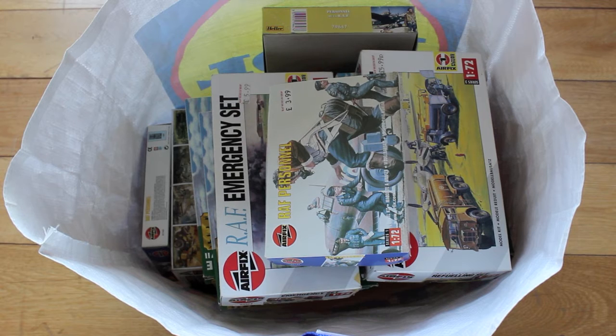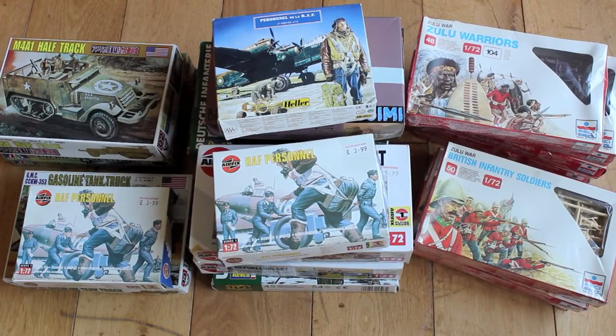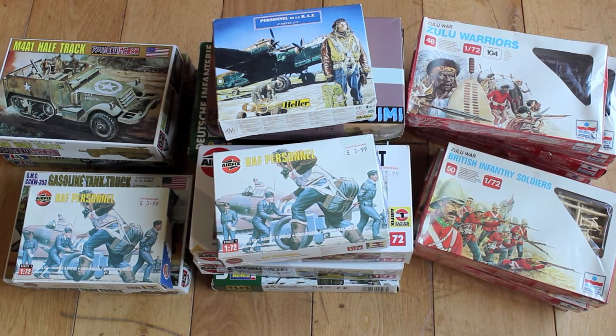Here we have a nice little stash of 1/72 scale figures and kits. Let's take a closer look. So just all the mates here.